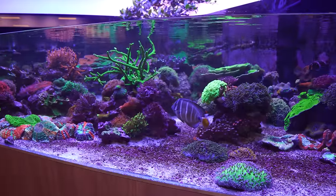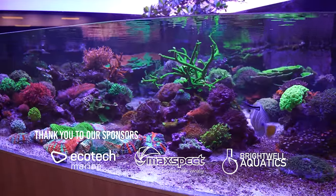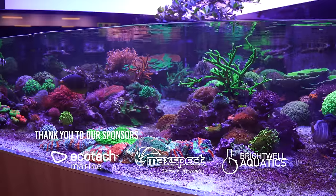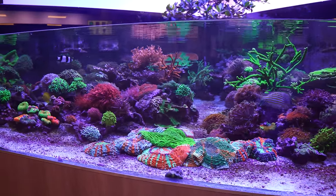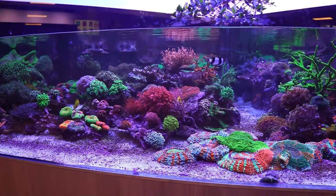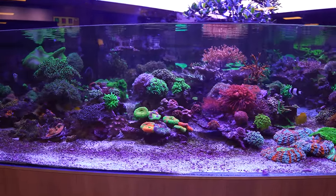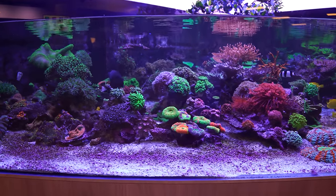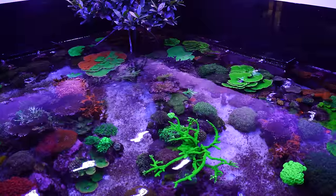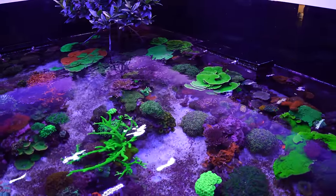Alright, here we go. First one is the famous Pentagon tank. You guys have seen it before. It's 1,200 gallons of water. I think the front panel is 10 feet, back panel is another 10 feet, and the side panels are four or five feet. Front to back right here is about 12 feet. This tank has been set up for three years. It's got 13 Radion lights that are generation 5. We've got a protein skimmer and an external Reef Octopus 8000. We also have a big UV sterilizer.